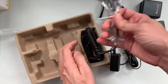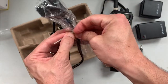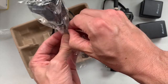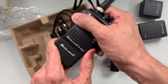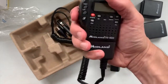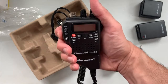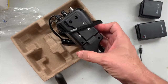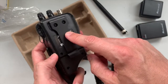Hats off to Midland for making packaging that doesn't require scissors or a knife to open any of it. So this slides on like that, and that's your unit there in your vehicle. It's heavier than I expected but not terrible. Heavier than a device that doesn't have everything integrated - if you only had the mic in your hand it would obviously be a lot lighter. But it's heavy enough that you're not going to drop it.